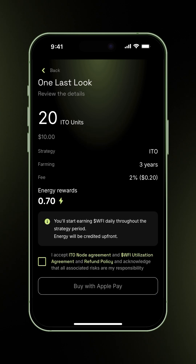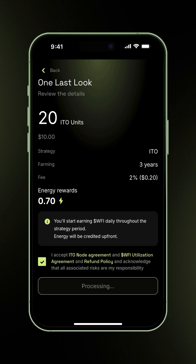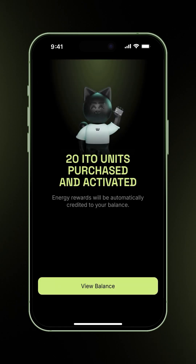Now you can review the transaction details: the number of ITO units, fees, farming period, and energy rewards. Accept the terms and conditions, then proceed with Apple Pay. Select your credit card and confirm the transaction. Your ITO units are now purchased and activated.